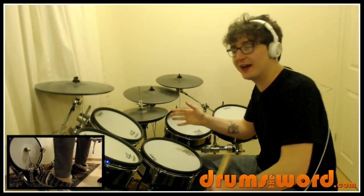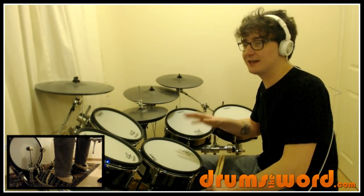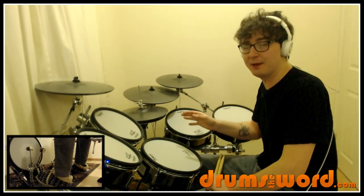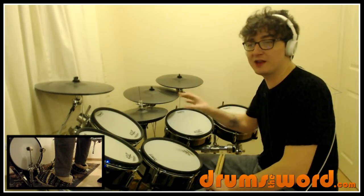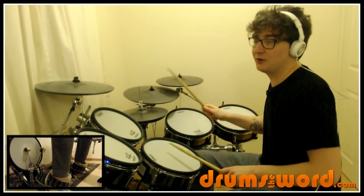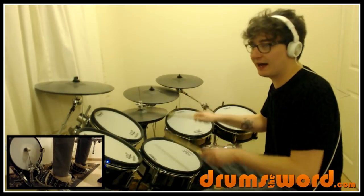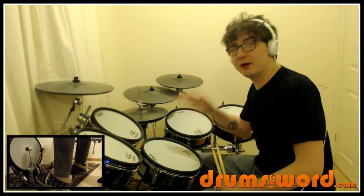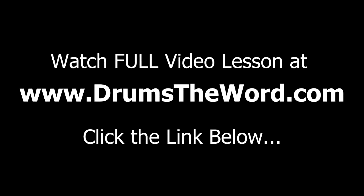And you can hear that open hi-hat there. This is a repeating theme throughout the song that Dan uses — he has these open hi-hats lasting for whole beats, either on beat two or on beat four. This one occurs on beat four, the end of the bar. One and two and three and four. One and two and three and four. So get used to that, where you open the hi-hat for a whole beat, because it happens a lot in this song.